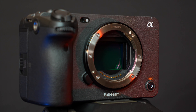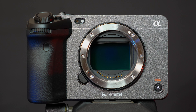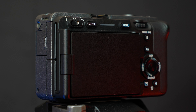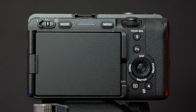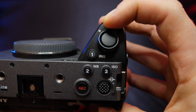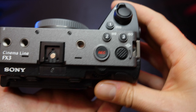Weighing in at just 715 grams, this lightweight cinema-line camera is an ideal partner for any handheld or solo shooters. Featuring a full-frame, backside-illuminated Exmor R sensor and the latest Bionz XR processors, the FX3 isn't just capable of handling vast amounts of data at a high resolution, but also high-speed focusing that is able to keep your subjects sharp in your frame.